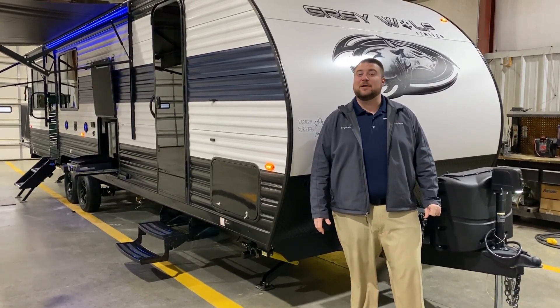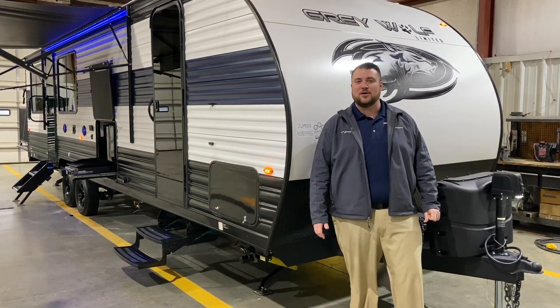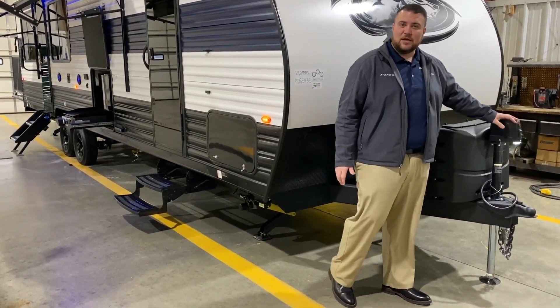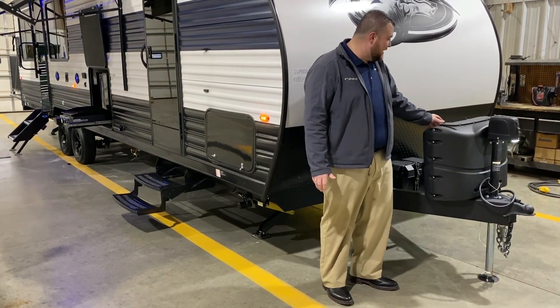Hello and welcome to the Outpost RV. My name is Jeremy and today we're going to take a look at the Graywolf 26 MBRR. As we get started up front here we have your power tongue jack with the LED lights you can see at nighttime if you're hooking up. Two 20-pound LP tank bottles and those will be filled by the Outpost RV.